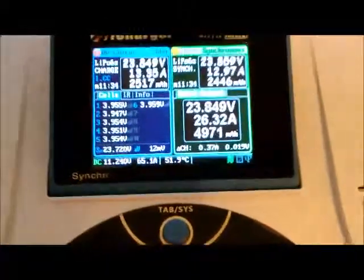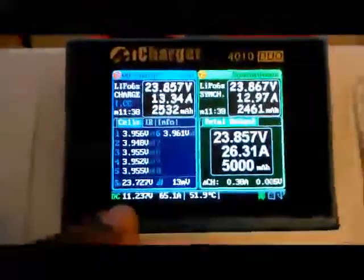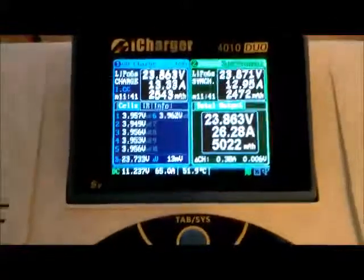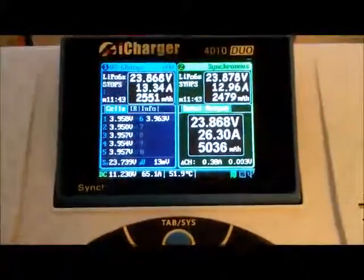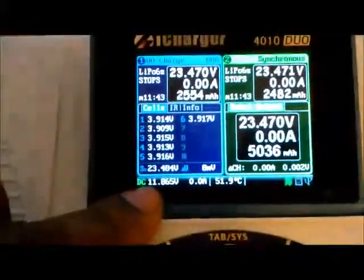The voltage is at 11.23 when it's fully loaded. We're at 5 amp hours and we're at a stop charge. Voltage rebounds to 11.86. I'm just going to follow the wire back to the charger so you know that this is your charger that I tested. Again, both lights are on. Fan is running.